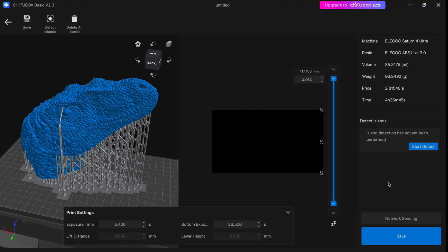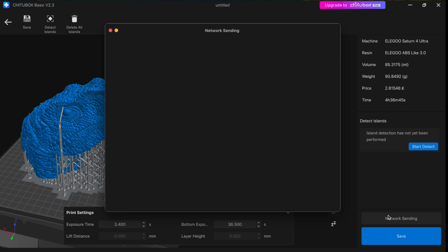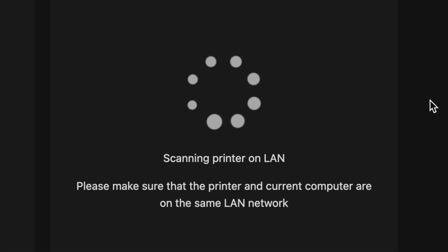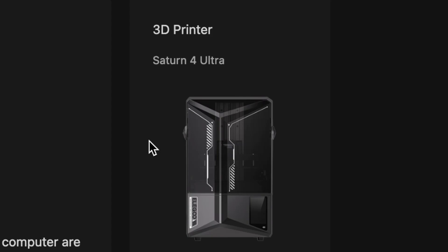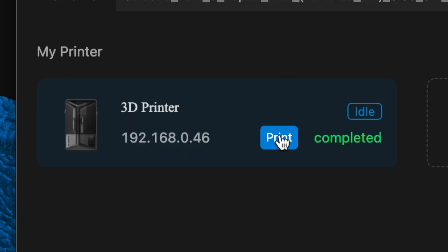Now we're ready to send it to the printer. Just click on network sending and it will open up Chitubox Manager, the other program. It'll prompt us to add a printer, so we scan through the local network to see if there's one available. Once it pops up just follow the instructions, select your printer, and send the file. Once it's sent all you have to do is press Print — the printer will start doing its thing, do a couple of beeps, and it'll start printing. And just like magic you'll see your model appear from nothing.